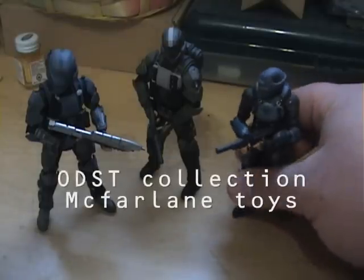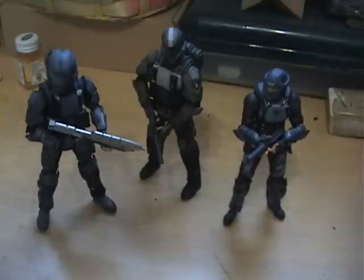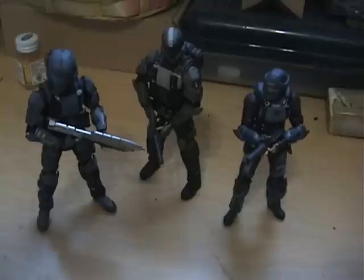Hey everybody, this is Rebels at Cloud9, and I'm bringing you guys today a sci-fi product review. Today I have the ODST figures from McFarlane Toys, and I'm really excited to have these.